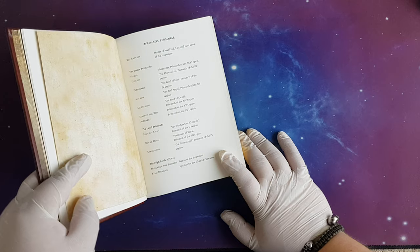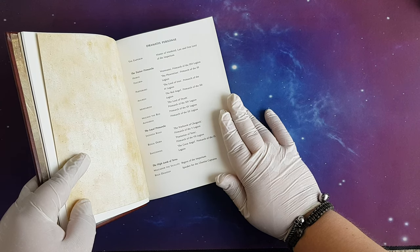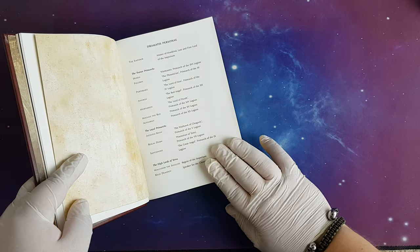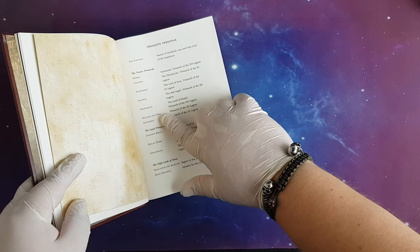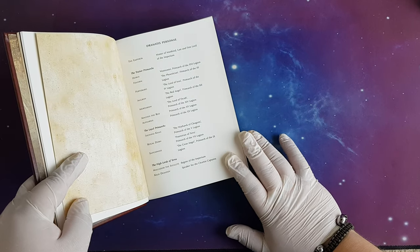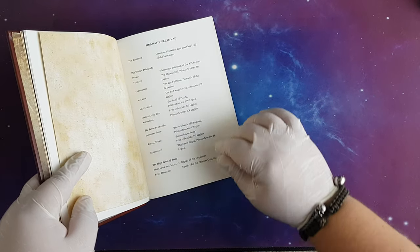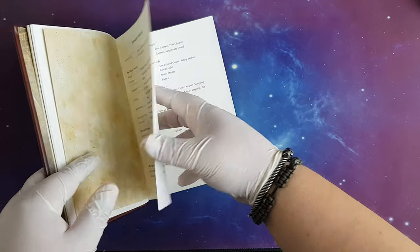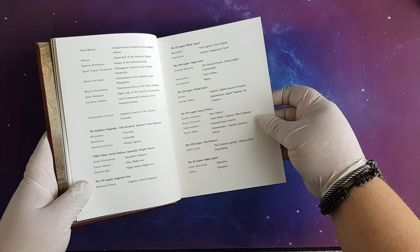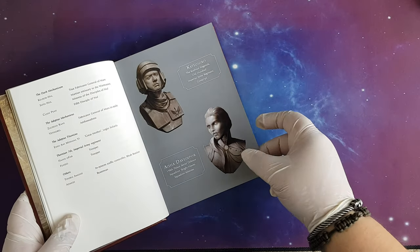Here we have the characters — of course the Emperor, Master of Mankind, and then we have Horus, Fulgrim, Perturabo, Angron, Mortarion, Magnus the Red, and Alpharius. These are the traitor primarchs who will lay siege to Terra. The loyalist primarchs will be fighting against them. There are also some support characters — lots of them. We have a few pages of information about some key characters. This is very nice to see.